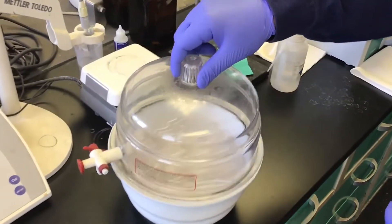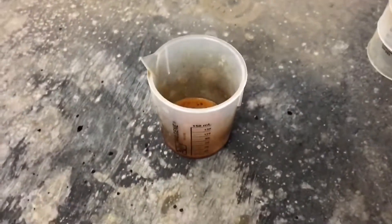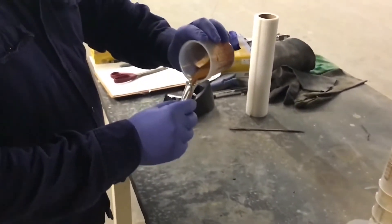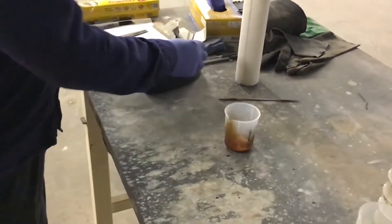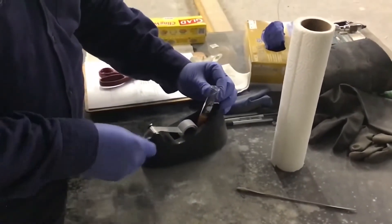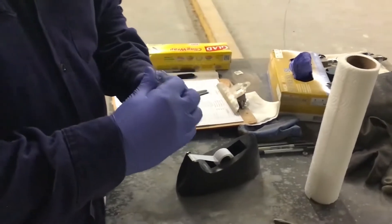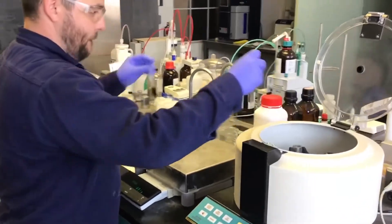We start by taking a clean centrifuge tube from our storage container that has desiccant in the bottom to keep the tubes dry. Acid sampled from the unit may still have entrained isobutane, and it is recommended that you allow the sample to degas prior to transfer into the centrifuge tube. A few milliliters of acid is all that you need per sample. We use a small piece of saran wrap placed over the opening of the tube and scotch tape to reduce exposure to the atmosphere — this is especially important if there's going to be a delay between the sampling and the titration analysis.